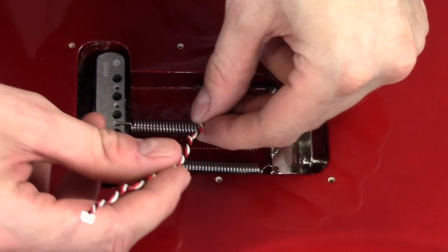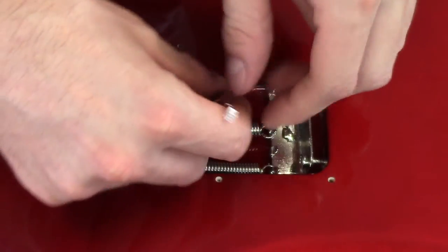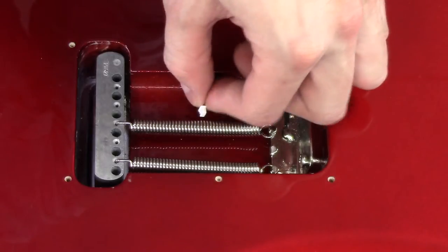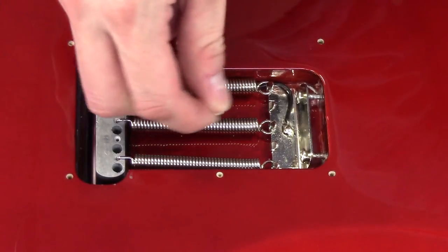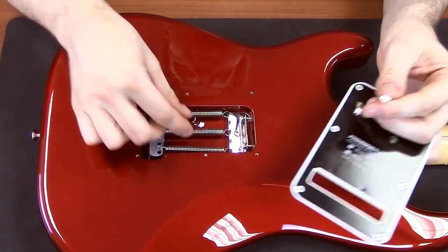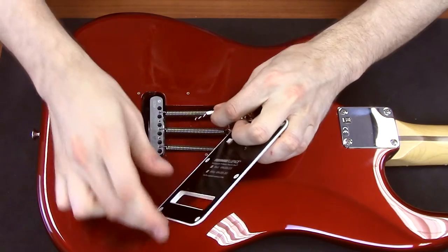After you've unscrewed your existing backplate, simply run the included battery pack wires through the existing channel for the ground wire. I've temporarily removed one of the springs for easier access. Reattach the spring and run the wires underneath it. Connect the battery pack, and reattach exactly as you would your standard backplate.